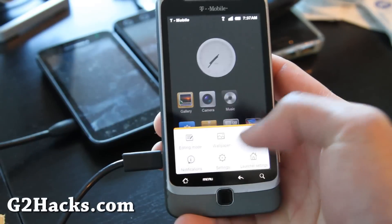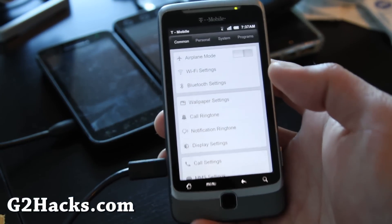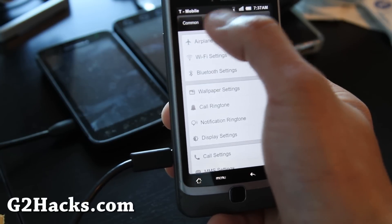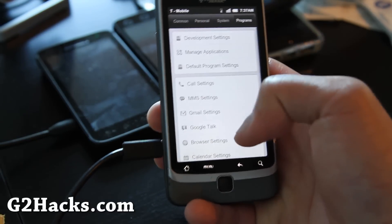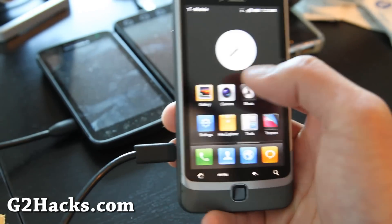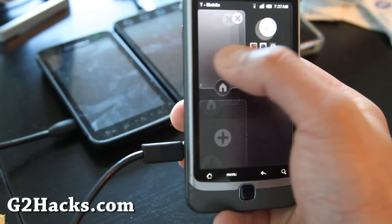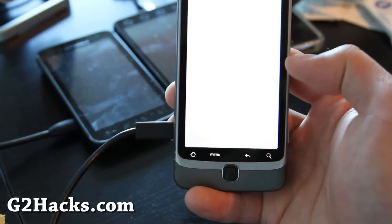There's a bunch of stuff — like settings — you'll get a whole different screen. You'll get this common, personal, system, programs layout. And also there's a widget section — I don't want this widget, let me get rid of the clock. There's a bunch of themes you can download.